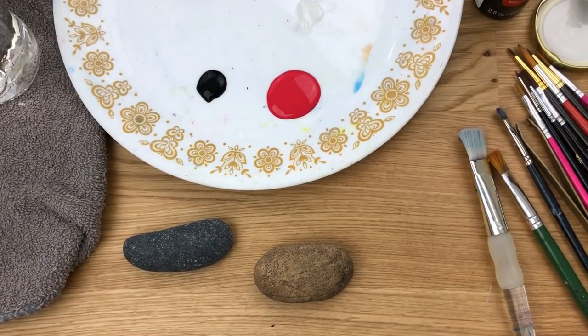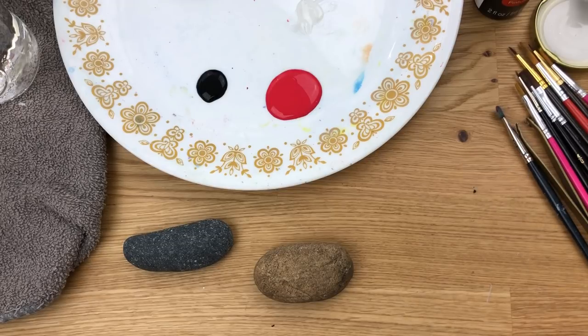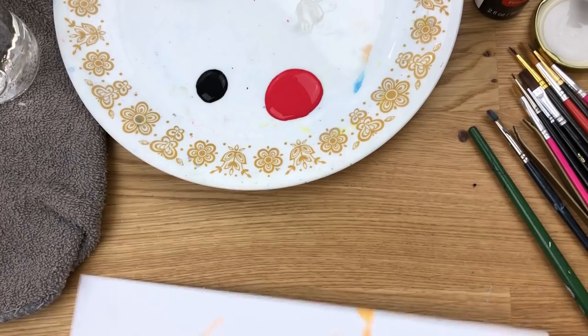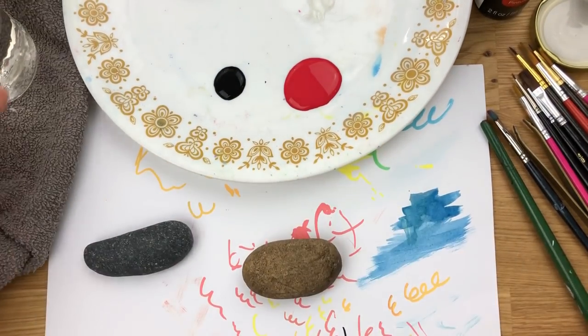Welcome to Rock Painting 101! It's been getting colder, and cold weather makes me think of flannels, so today we're going to be creating flannel rocks. I just realized I don't have anything down on my surface — I always like to have something under my rocks. I do have paint on my table anyway, but there we go, just a little bit of protection.